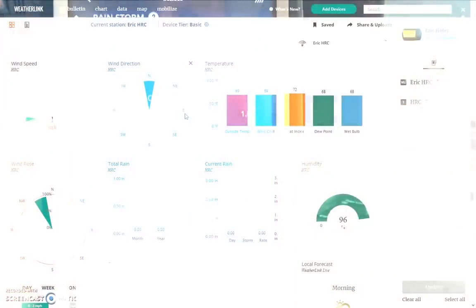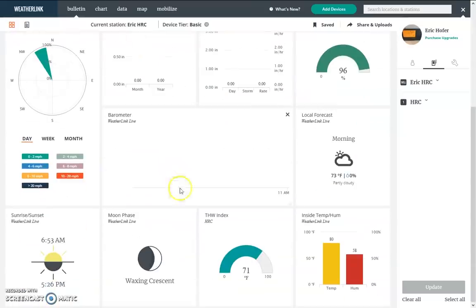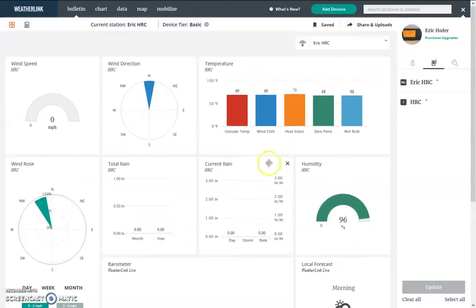Here is the WeatherLink website, accessible from pretty much any computer. I could log in and look at my Ham Radio Concepts station here — this is updated in real time. If you want to update every minute, you can upgrade to a more advanced plan. I'm on the basic plan, so I update every 10 or 15 minutes. It will show me the moon phase, sunrise, and stuff like this. I can get to this from anywhere, as well as the app.